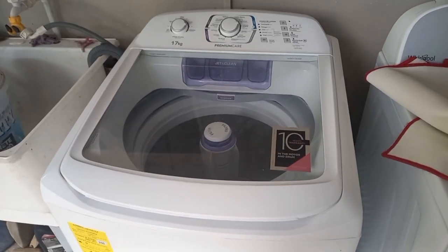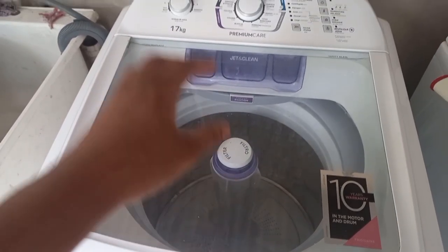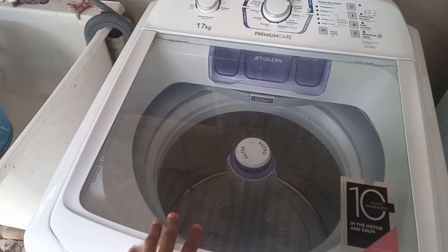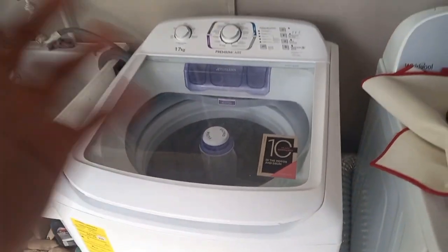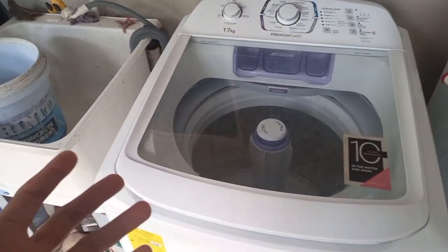Hey guys, welcome back to the channel and happy 2023! As you guys know, we've had this washing machine for a while now and I did promise you all a review. Over Christmas, one of my friends messaged me to ask me certain things about the machine and she told me, 'Jacob, please make a review on it.'